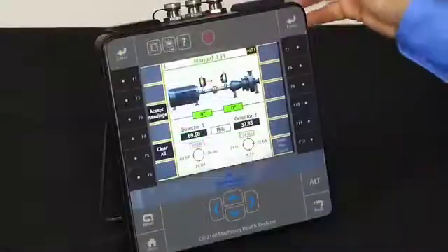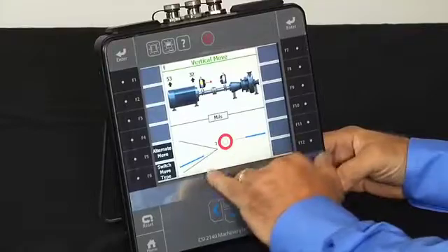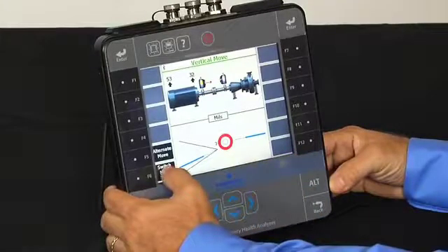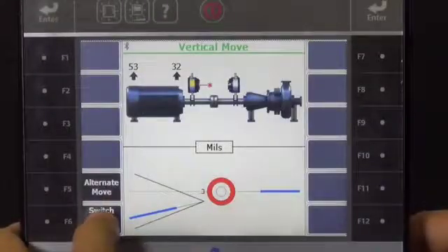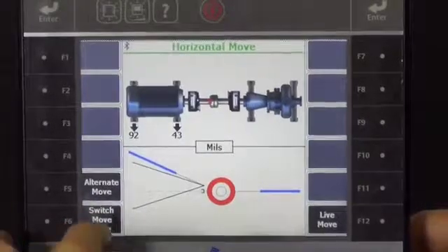Once you have all four measurements you press enter, and now we can see the misalignment in both the vertical — and if I press here to switch move type — horizontal, vertical, and horizontal, or you can see both simultaneously.